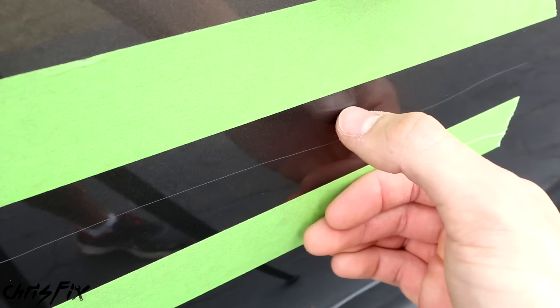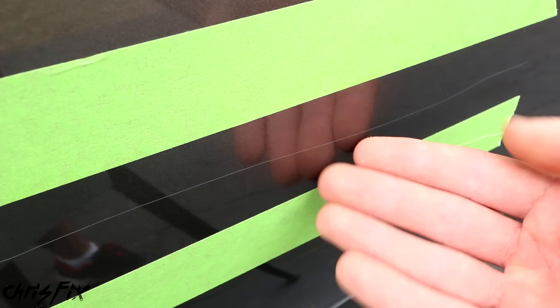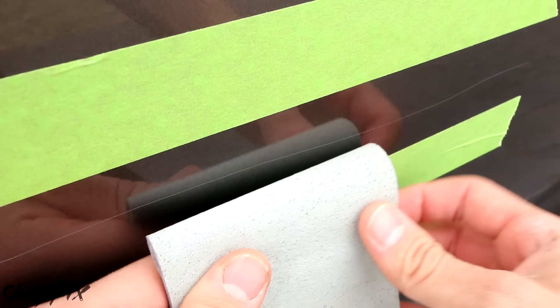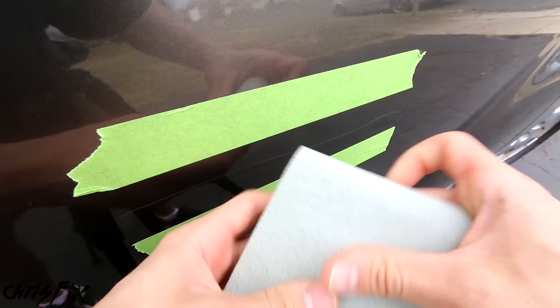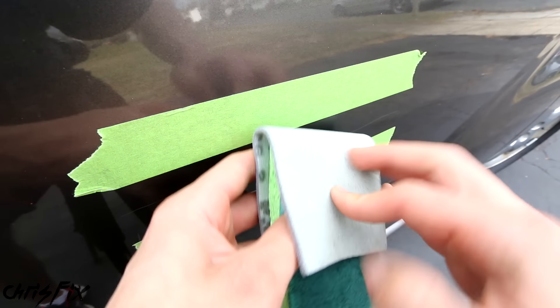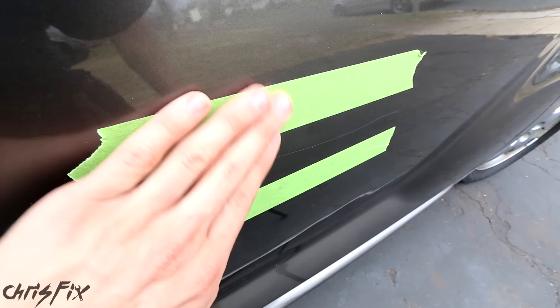The next step is to sand the scratch down. If the scratch is deep and catches your fingernail, you should start with the 3,000 grit. If it doesn't grab your fingernail that much, you could skip right to the 5,000 grit. Our scratch is pretty deep — I can feel it with my fingernail — so we're going to start with 3,000 grit, sanding perpendicular to the scratch. A really helpful tip: grab a kitchen sponge and wrap it with your sandpaper. This prevents uneven pressure — using a sponge distributes pressure across the whole surface for a much more even sanding job.